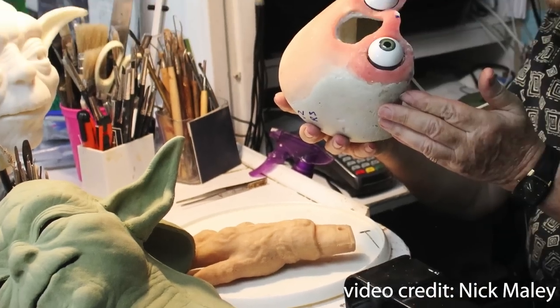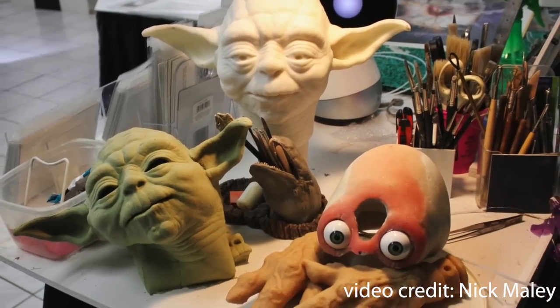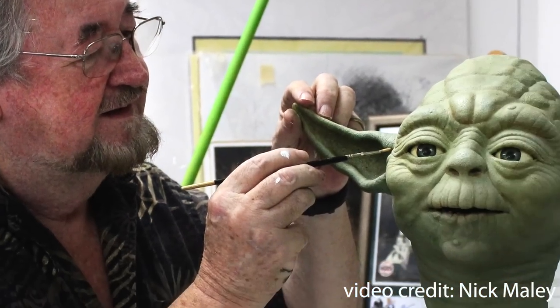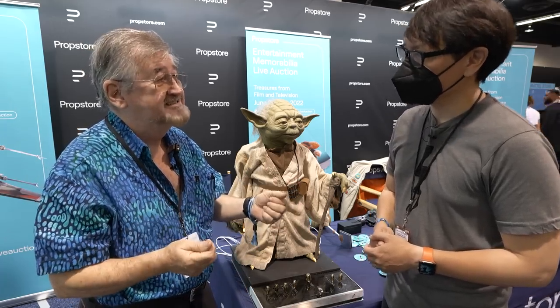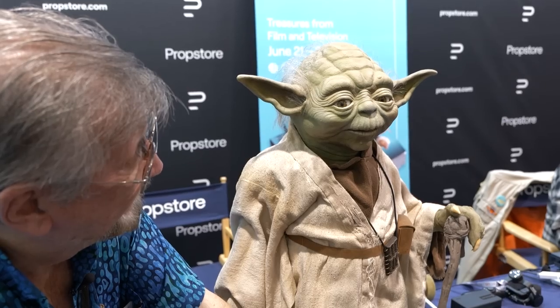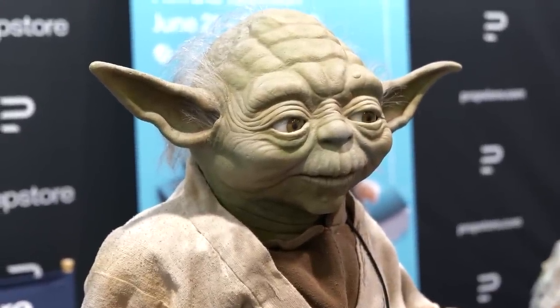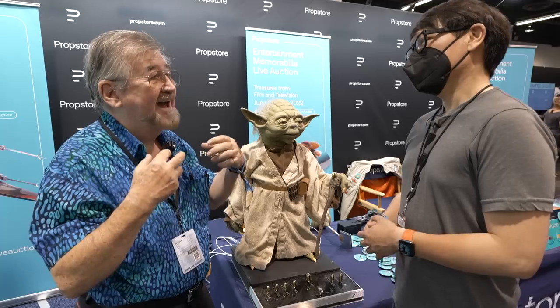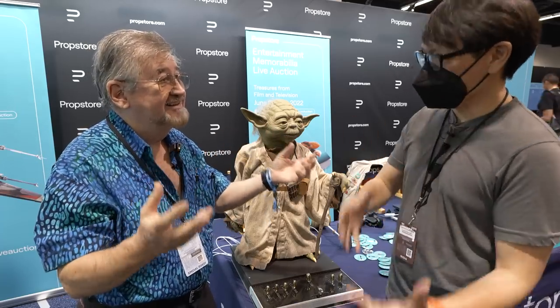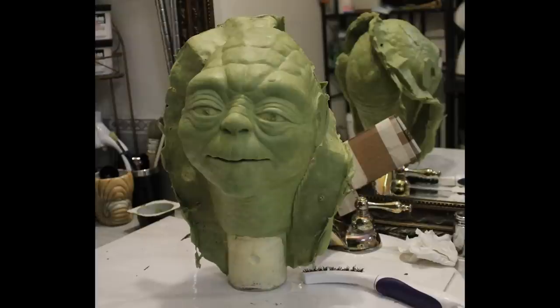The critical thing when you're trying to make something that already exists is much harder than just making something new. When you make something new, you sculpt it up and go, oh that looks good, that'll do. But when it's Yoda or any other character that people have already seen, you're being terribly meticulous. We managed to get a number of different relics that I reverse engineered back into clay form, and then with the clay I managed to put those all back into one piece — and then from that one piece, make all the molds again.